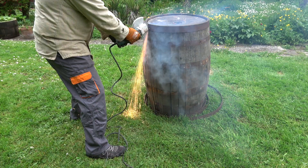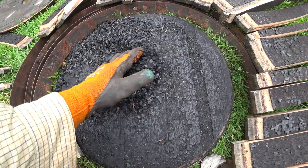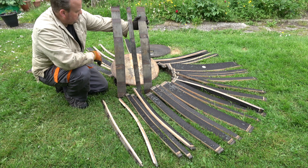I saved the top band for last. When you cut it the barrel collapses. What remains are a lot of solid oak staves of different sizes. There's usually a pile of whiskey infused charcoal as well, some metal bands of course, and a couple of heavy lids.